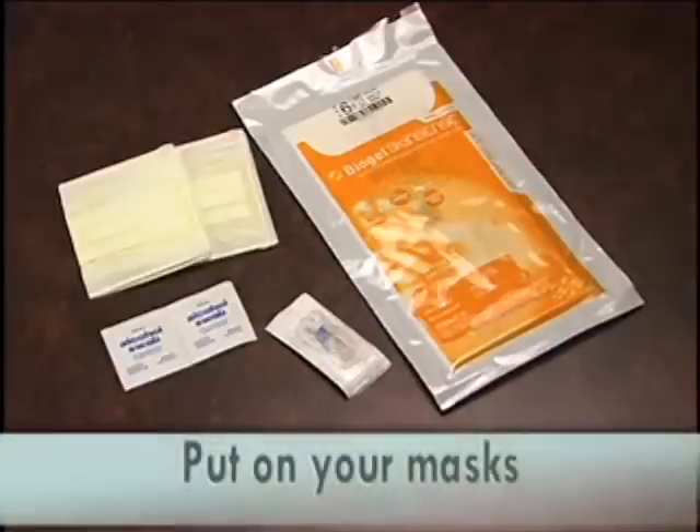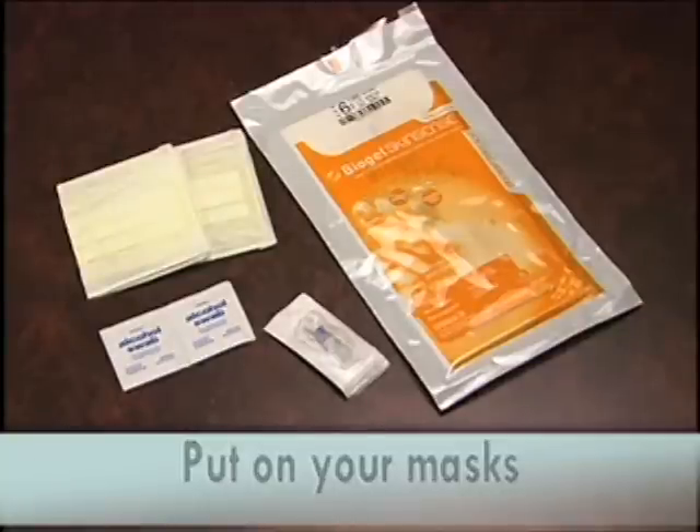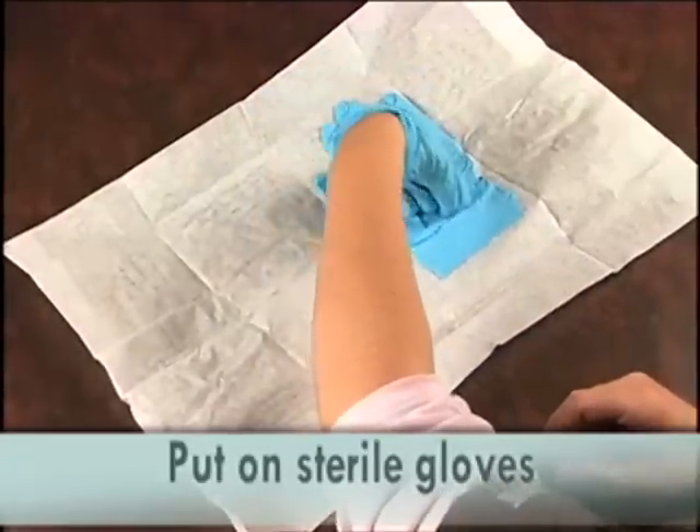Put on your mask. Your assistant needs to don a mask as well. Put on your sterile gloves.